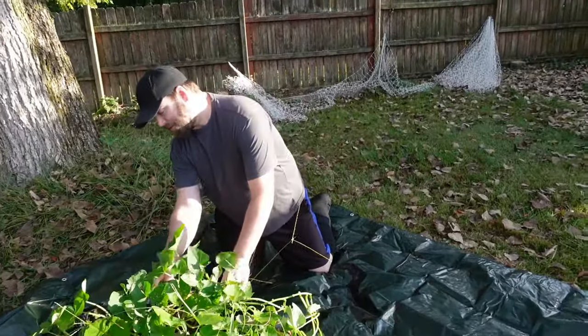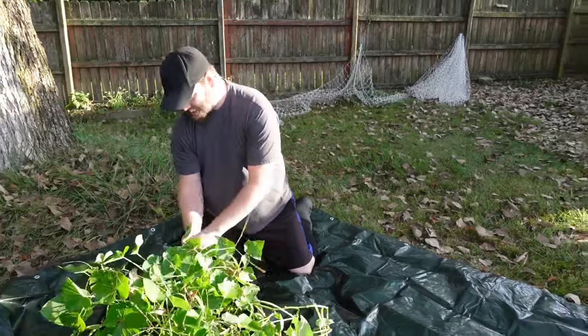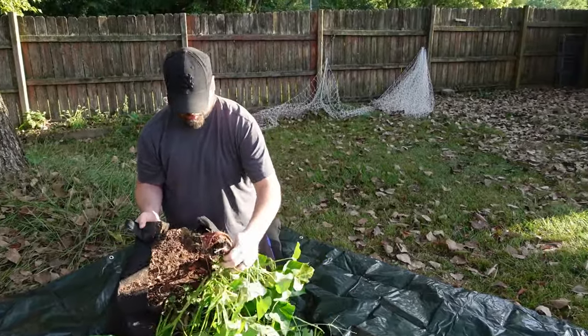We've planted them in 25-gallon grow bags — six bags total — with four sweet potato slips in each one. They're big, massive grow bags. Let's get started and see how they did. I just ripped this grow bag on the side pulling it around, so we'll see how that goes.